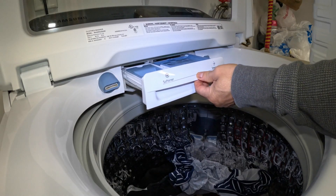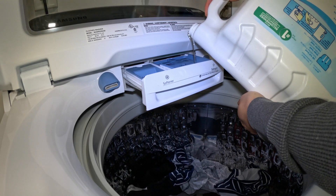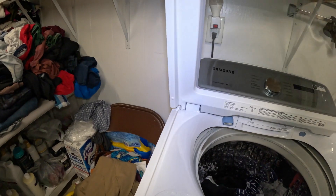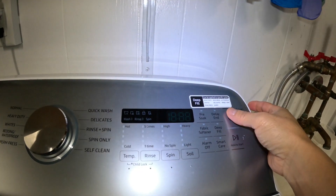Now let's put some detergent in. Let's close the lid and turn on the power.